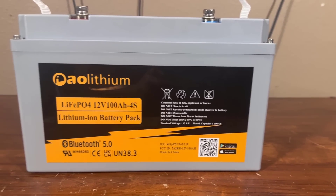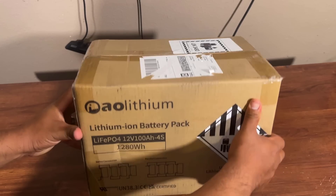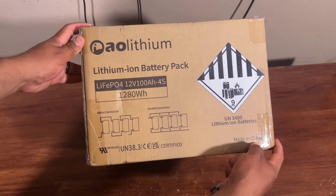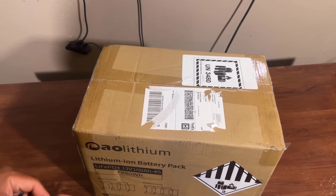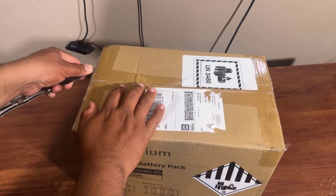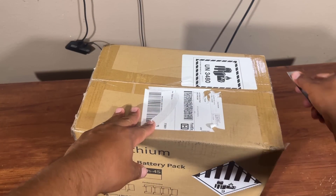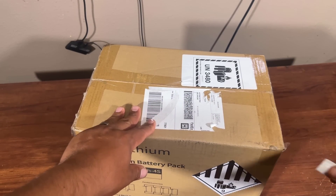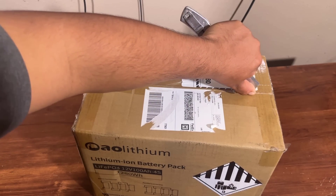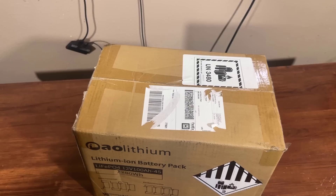Let's unbox it and show you what's inside. This comes with a very attractive and nice box. The packaging of the battery is very good. This type of packaging is very safe. When you purchase a product online, you have to ensure the packaging is good, because without good packaging your product will be damaged.